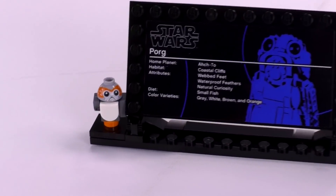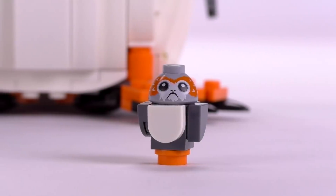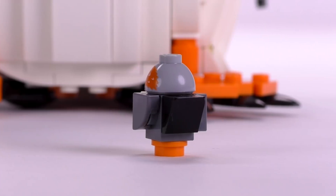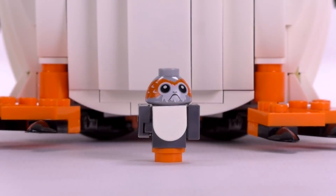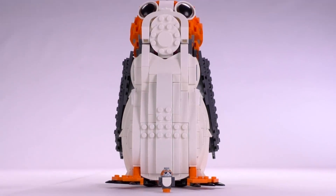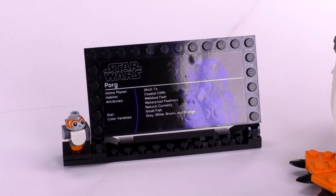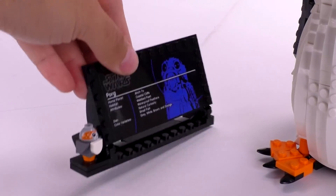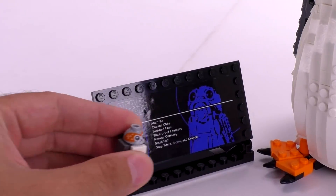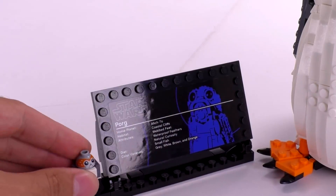It comes with a PORG minifigure. Those guys appeared in the Ahch-To training set as well — first they appeared in the Millennium Falcon, so that's the first time the world saw them. We had one of them before, and now with this set you get one more. It's not different — it's the same one you get, basically a simple parts build and the print for that inverted cup piece with the PORG's face. That's all it is.